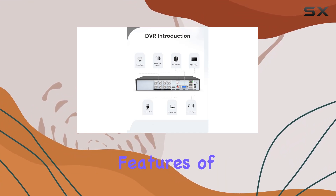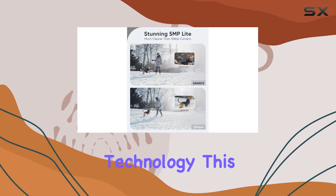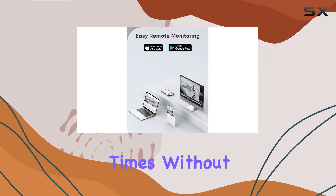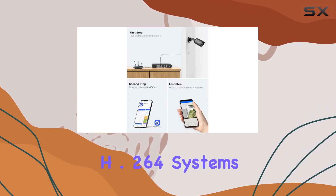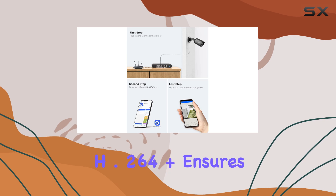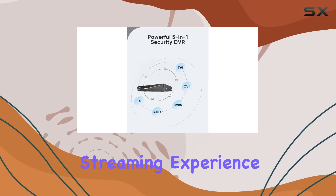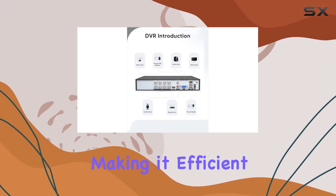One of the standout features of the SANS DVR is its H.264 Plus video compression technology. This advanced compression format allows for longer recording times without sacrificing video quality. Compared to traditional H.264 systems, H.264 Plus ensures a smoother and faster live-streaming experience with minimal latency and less bandwidth consumption, making it efficient for remote monitoring.